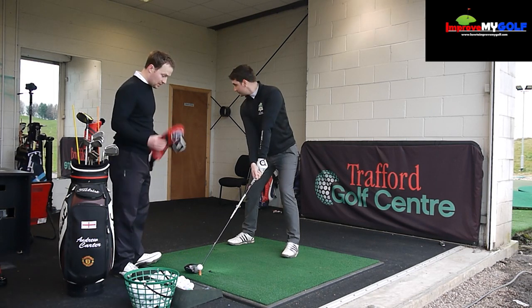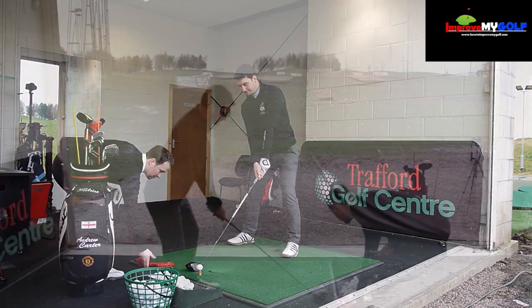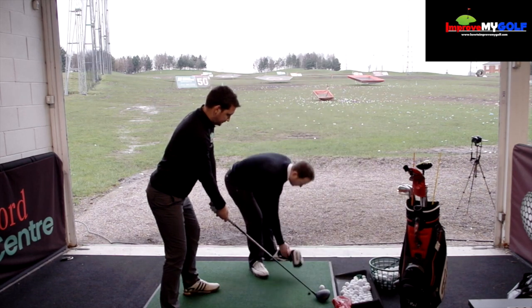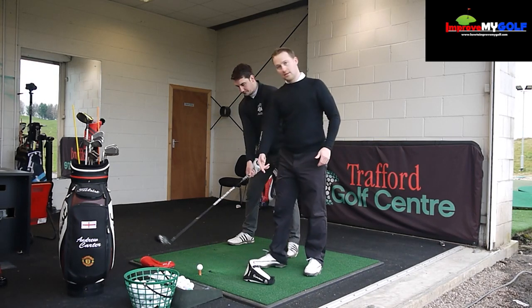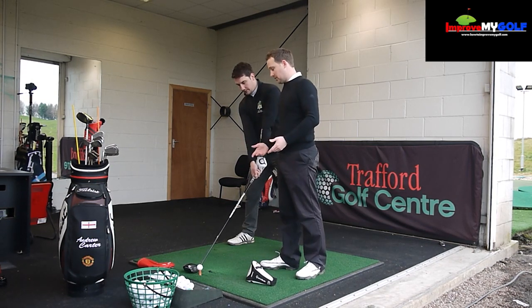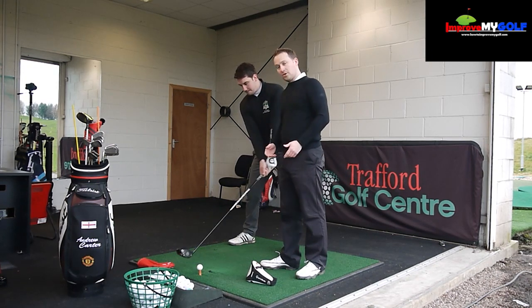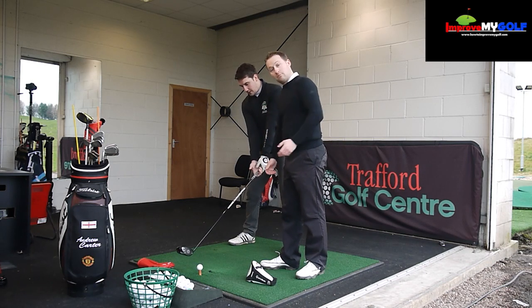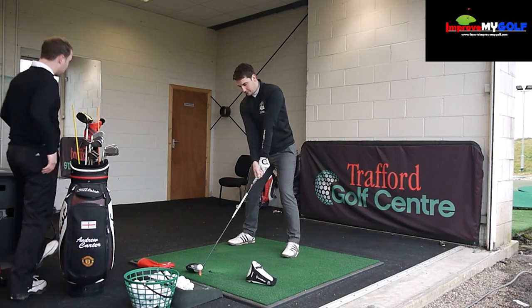As an indication that you're coming from an in-to-out path, we're going to put two head covers down. One goes just on the outside before the ball and the other on the inside. Most people are swinging out-to-in, so we want something to prevent that. This also confirms you're doing the drill correctly — it gives you feedback so you know you're on the right path.